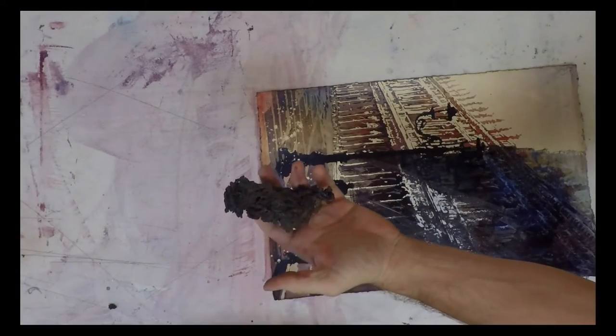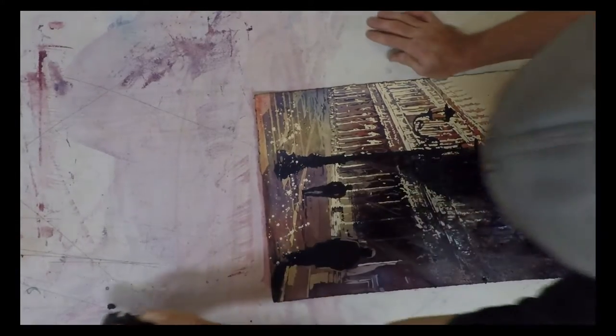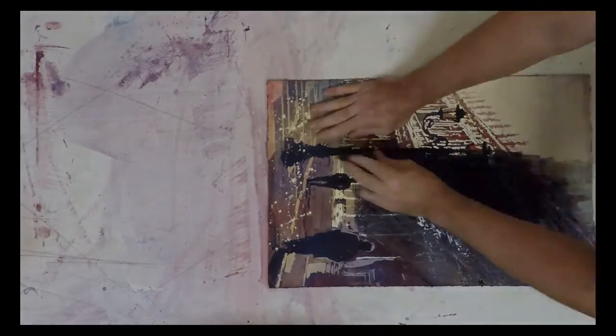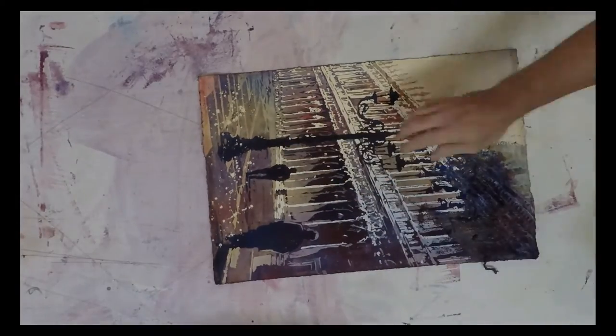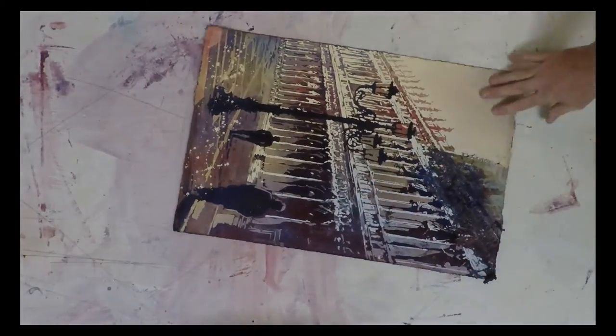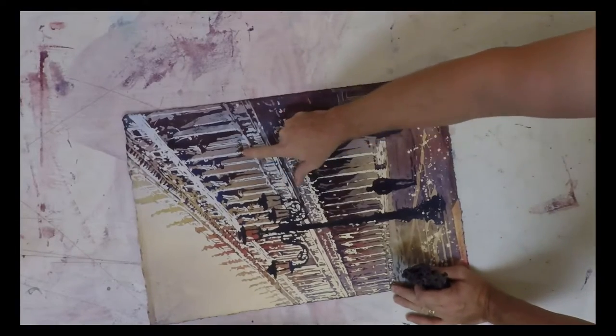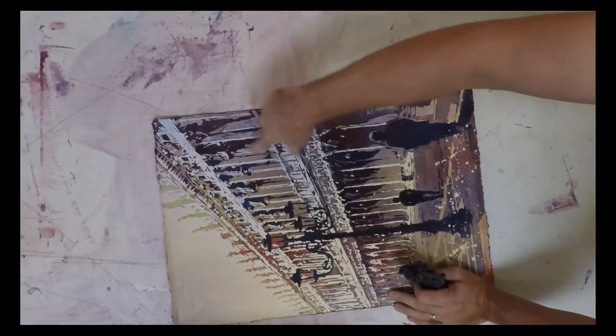See how much bigger the ball is right now? It's growing. That was an area I just forgot to mask, but I don't mind that — it kind of goes along with what's up here.